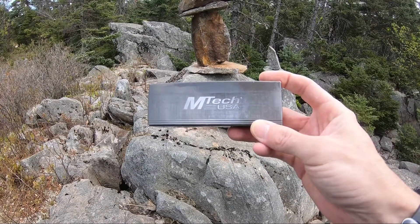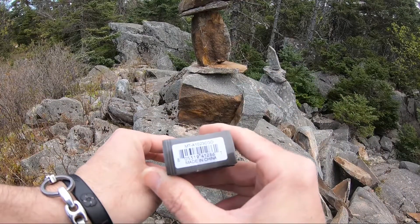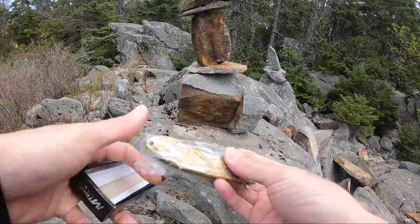Jason here from Atlantic Knives. Today we're back with another Emtek review. Today we have model MTA1023CGD. It comes in that standard Emtek box and little plastic bag when you get them.